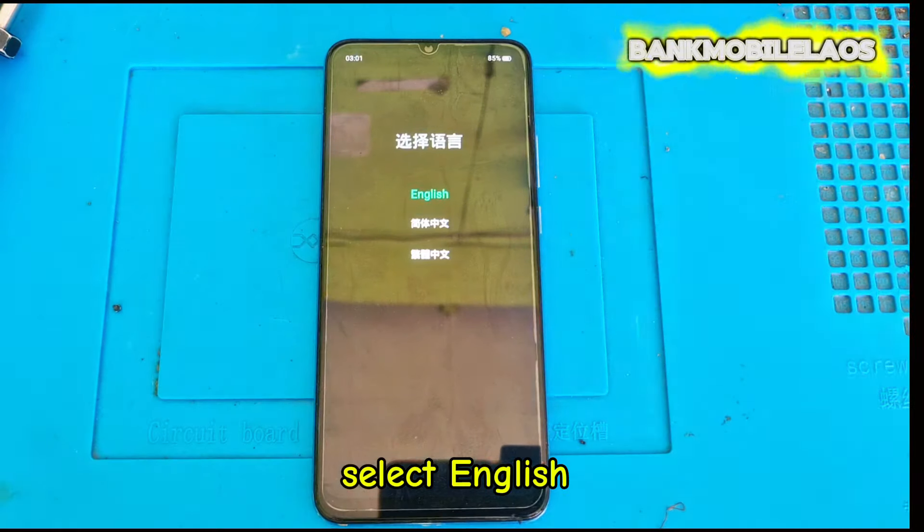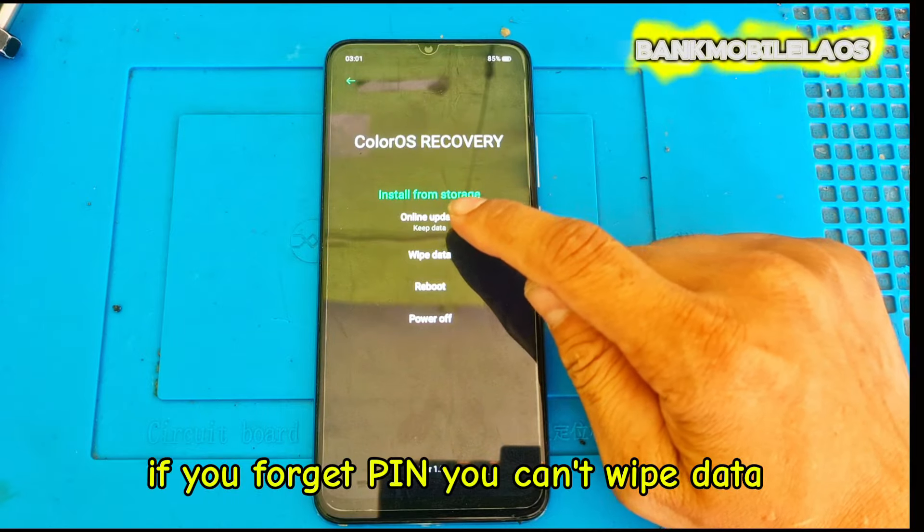Select English. Click Wipe data. But if you forgot your pin, you can't wipe data this way.